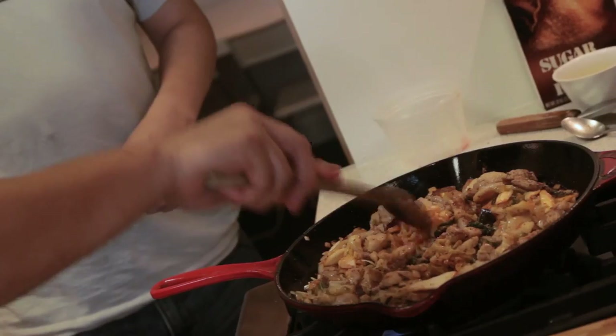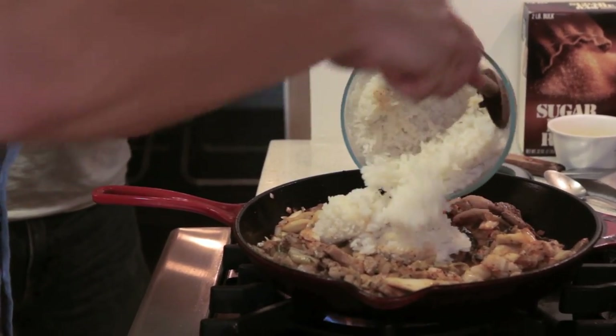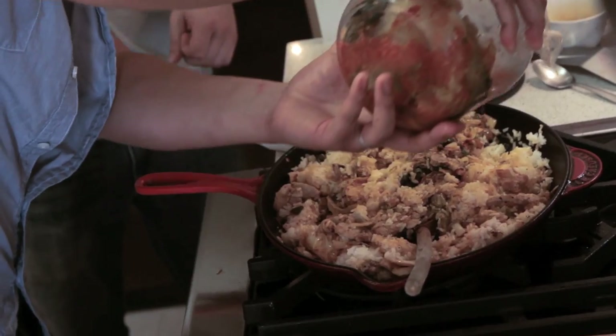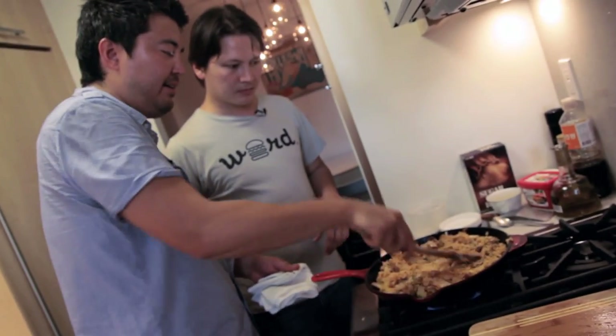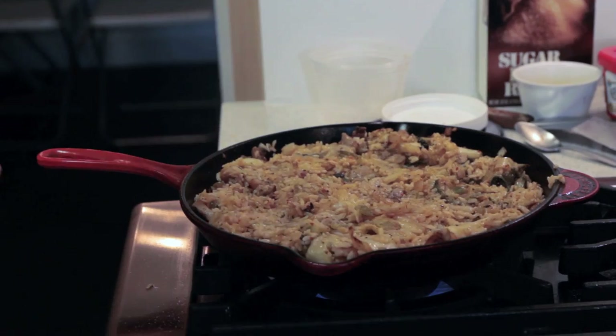Once the kimchi's in, it doesn't really need to cook that long in the pan. This dish really works best if you're using day-old rice, because when you use fresh rice it's a little bit sticky — there's a little too much water content. You want the rice to be a little dried out so it soaks in so much more flavor from the soy sauce or whatever you're putting in, especially the pork fat. Break up the rice with a little bit of kimchi juice, all that sizzles together, and you make like a rice omelet. Press it down into the pan and get some more caramelization on the rice.